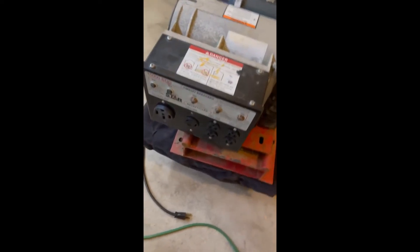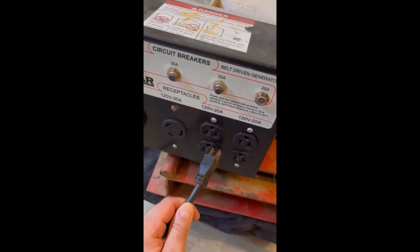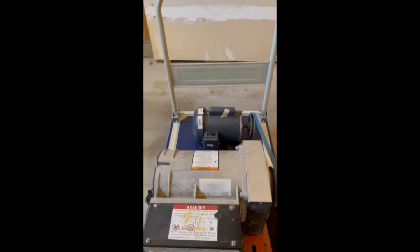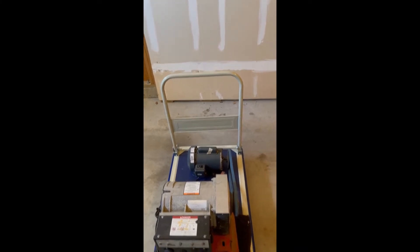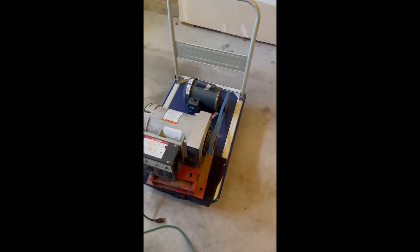It probably won't be the motor cord plugged directly in here. It's probably going to have a switch coming off the inverter, wired into the inverter, with a cord running back to the actual generator — so I don't have to switch anything around manually.